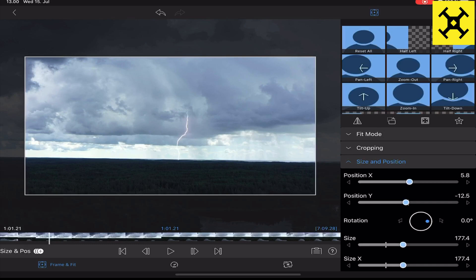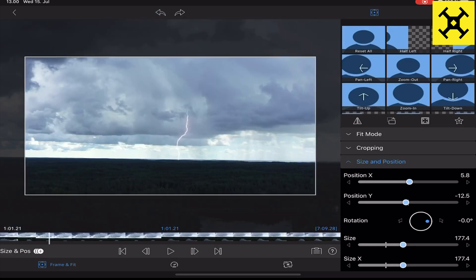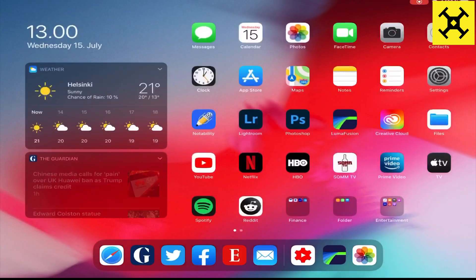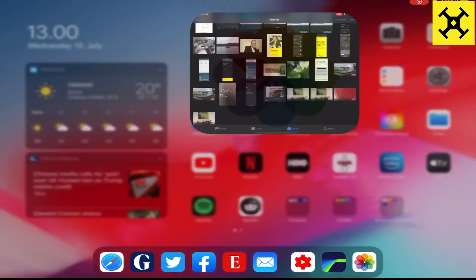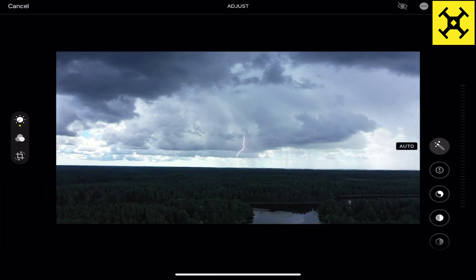I prefer to do all this editing work in Lightroom. The snapshot has been taken and is now in my photographs. We come out of LumaFusion, go into the photo app, and there you have your photograph of the lightning taken with your drone. The first thing I do is straighten the image, and the finished product was this.